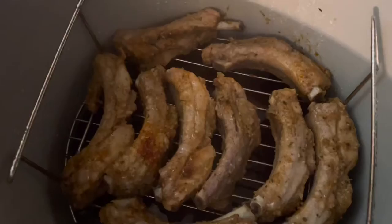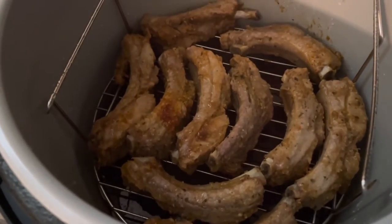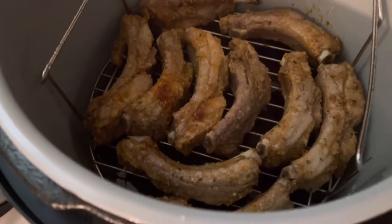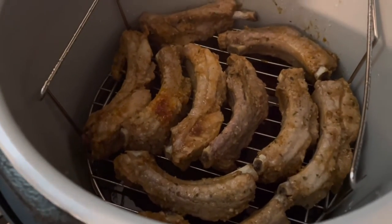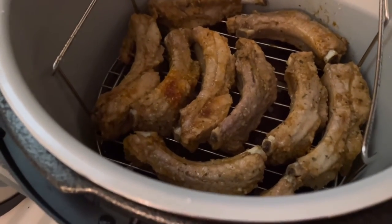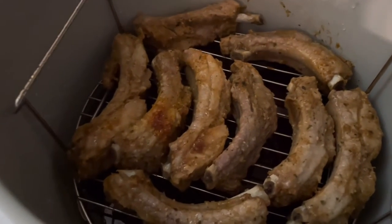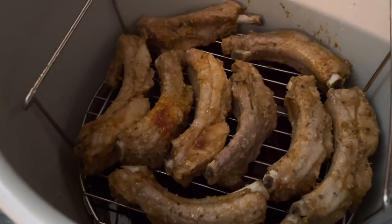You want to make sure that the valve is turned to the seal. Once it's done, you want to move it over to the vent so that it can release all of the pressure. Look how good these ribs look — they may look a little pale because we still have to add our barbecue sauce, but it really did cook these ribs through. I am very impressed with the cook time. They are just really soft.